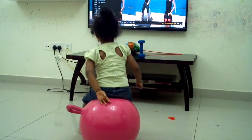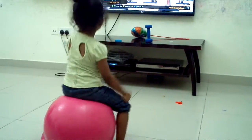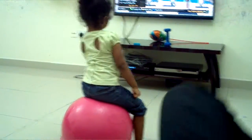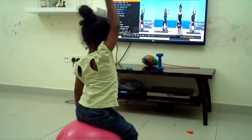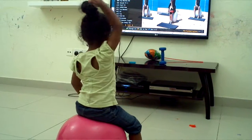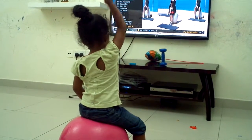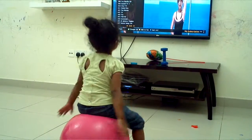One, two, three, four, and one, two. Very good. Let's switch arms. Left arm up. And one, two, one, two, three.